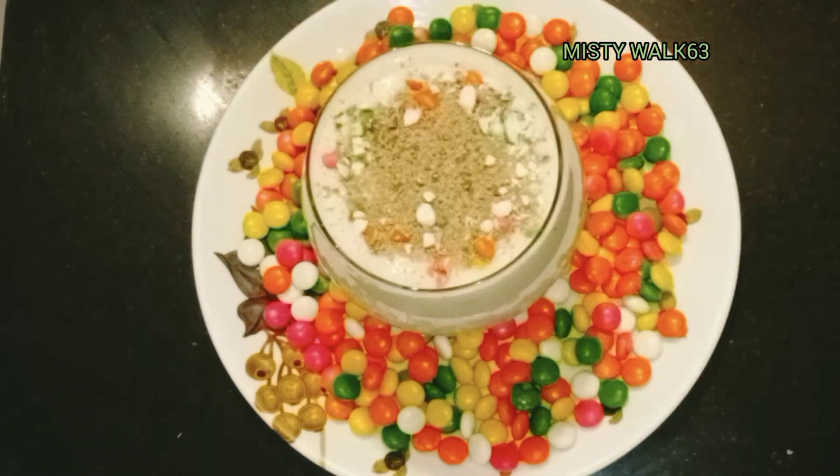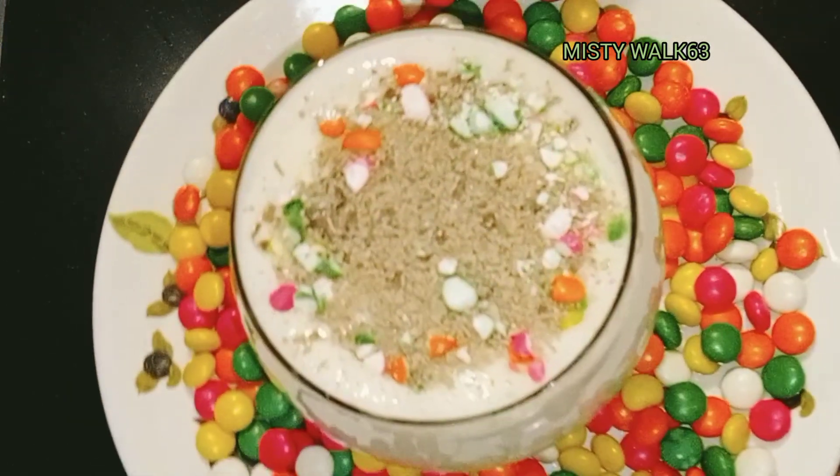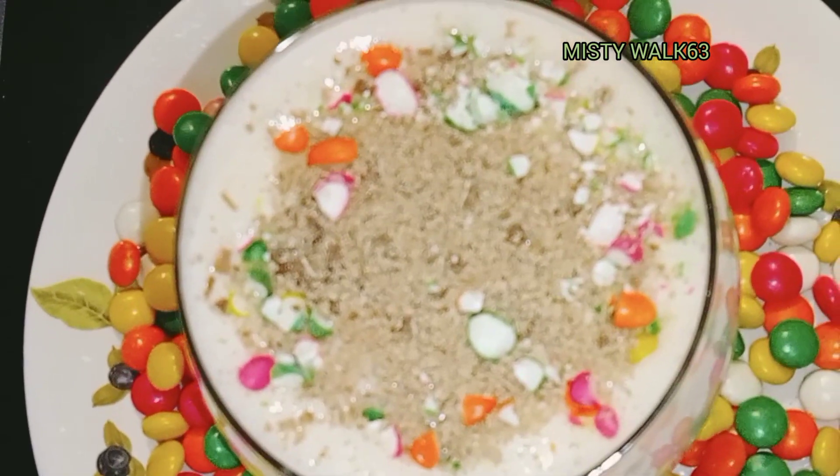It's tasty and attractive. A chocolate lassi is ready. Everyone, try this and make it a little bit.